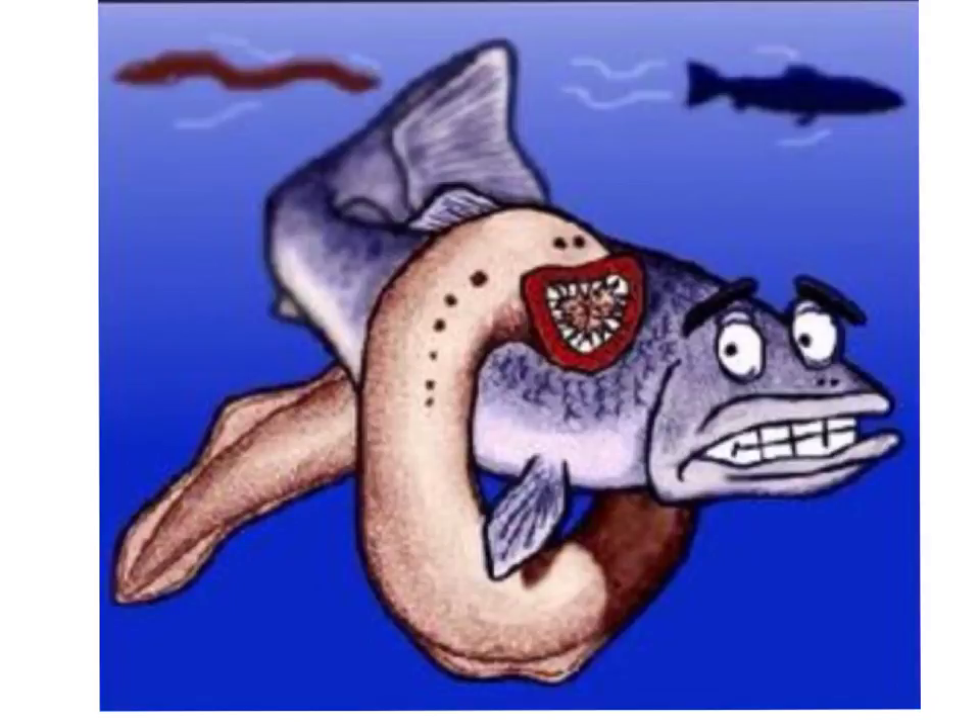The problem with the sea lamprey is that it attaches to fish using its suctorial mouth and horned teeth. It then creates an open wound by scraping at the scales and skin of the fish using its raspy tongue. The blood and body fluid released are then ingested by the lamprey, and the fish's blood is prevented from clotting due to a powerful anticoagulant found in the lamprey's saliva. If a fish survives being fed upon, the lamprey will likely repeat this behavior.